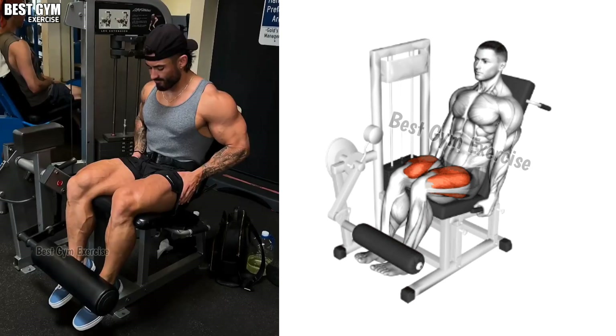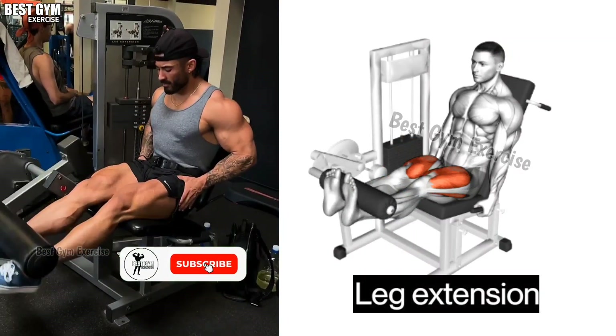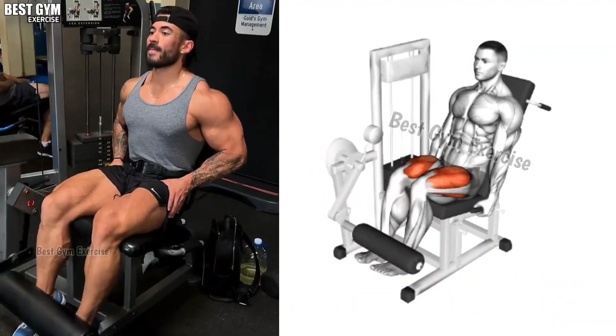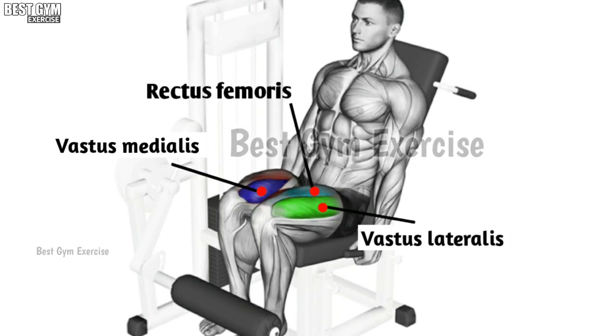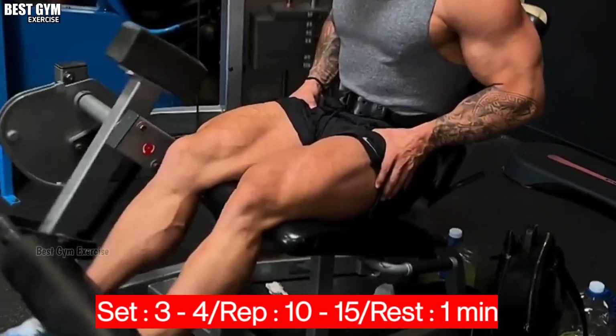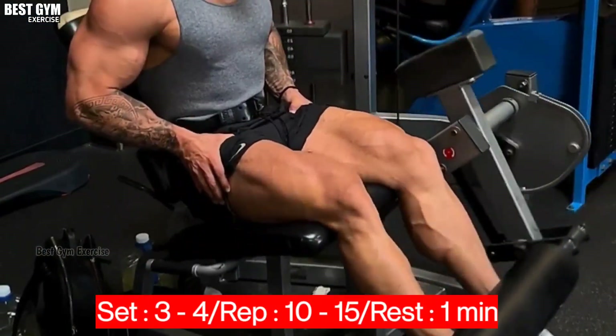Exercise number four: Leg Extension. Friends, with this exercise the quads muscle grows fast and gives good cutting in the quads muscle. You have to do three to four sets and ten to fifteen reps of this exercise. You must do one minute rest after every set of all the exercises.